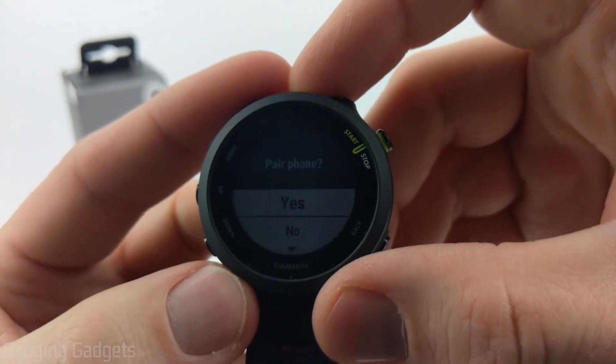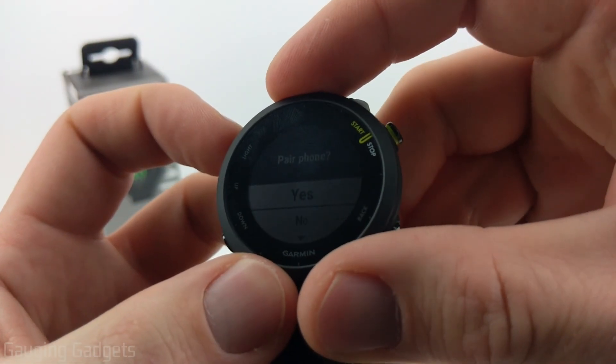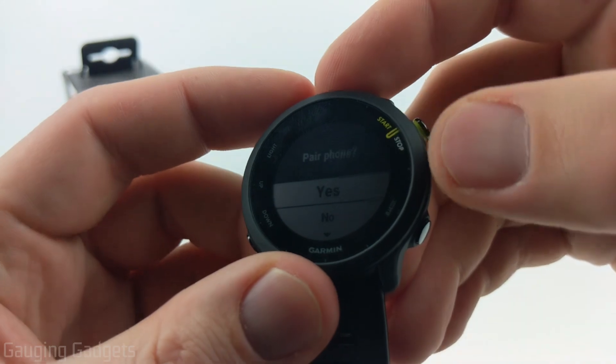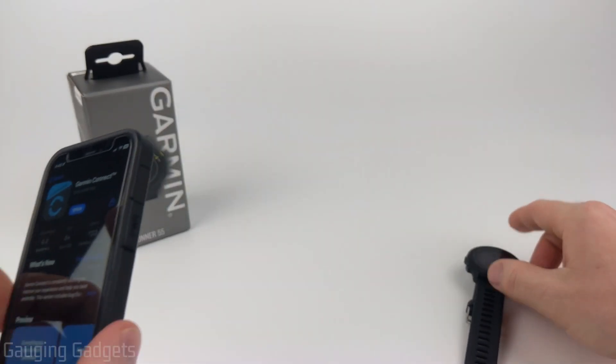Now we're going to be pairing with our phones. You can download an app on your computer and pair it with that, but your data will not be updated that often, so I do recommend pairing it with your phone. So when it says pair phone, select Yes. Now our watch is in pairing mode, so we can put that to the side.